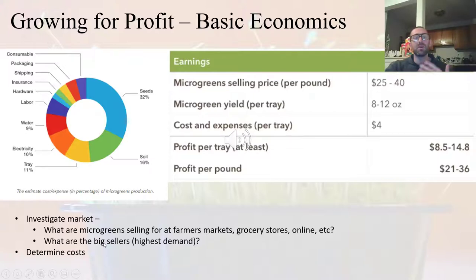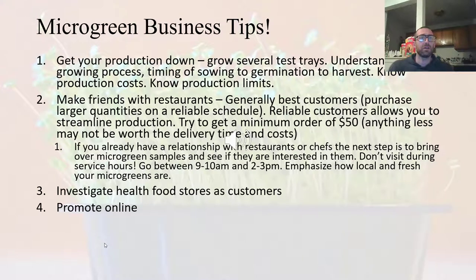Check out farmers markets, grocery stores, and online to see what microgreens are actually going for. Then determine what the big sellers are — are people buying broccoli microgreens, sunflower, pea, et cetera? See what the big sellers are and focus on growing those.